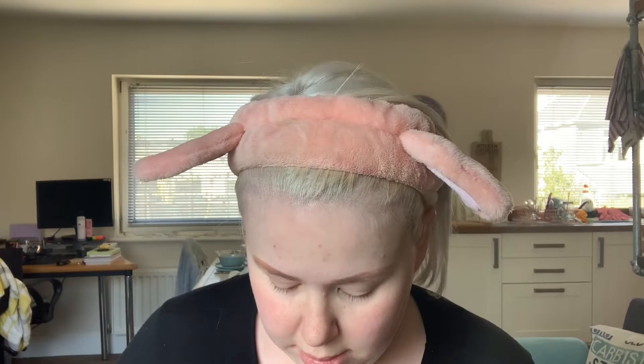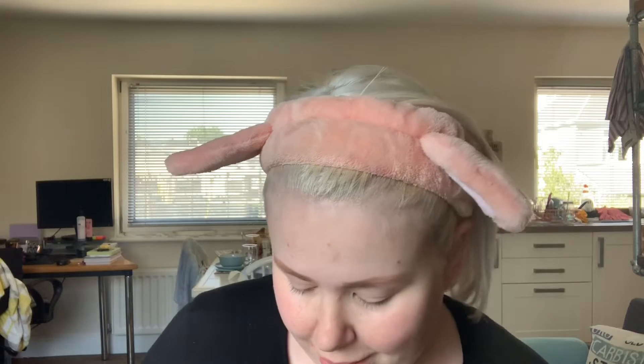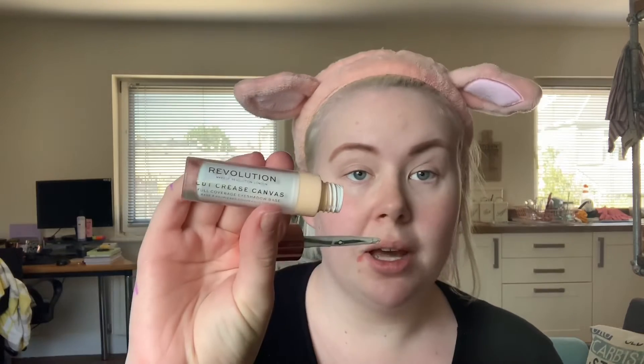Well, that'll have to do — I'll fix them at the end if I can. So then I'm gonna go with the Revolution Cut Crease Canvas just all over my eye there, just as the base for the eyeshadow look.